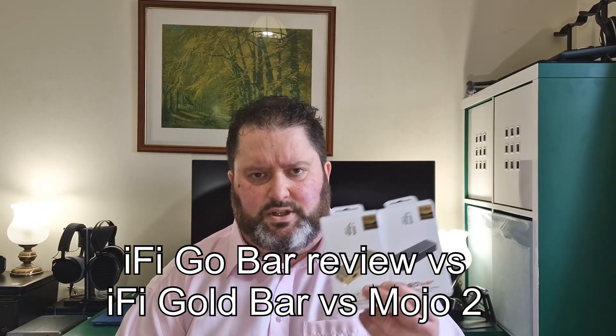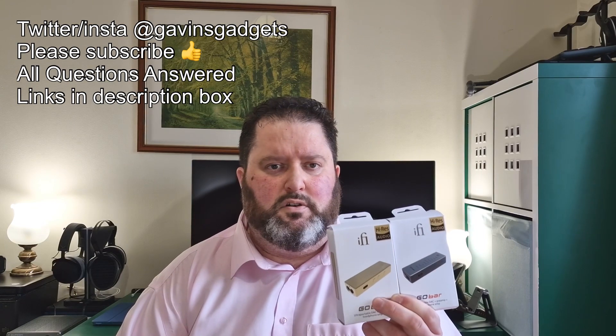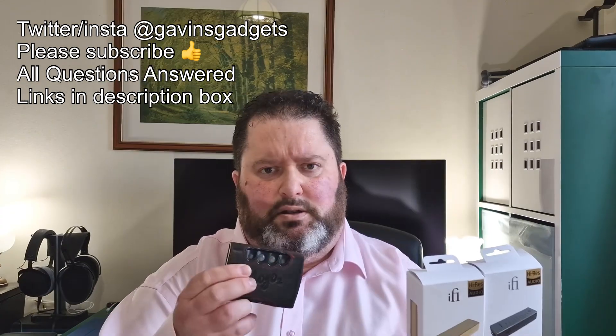Hi everyone, this is Gavin from Gavin's Gadgets. Today we're going to review the iFi Go Bar and the iFi Gold Go Bar, and then compare them to the Mojo 2. Lots to talk about, let's crack on.